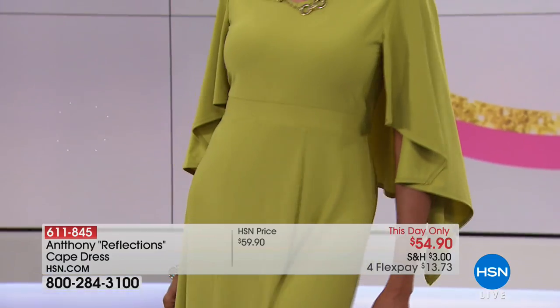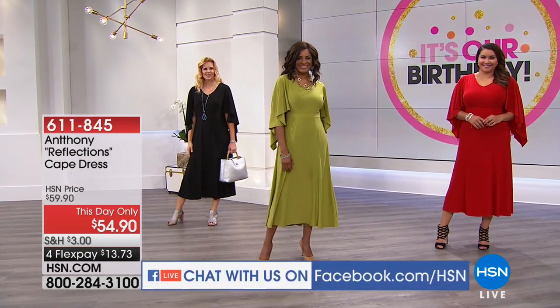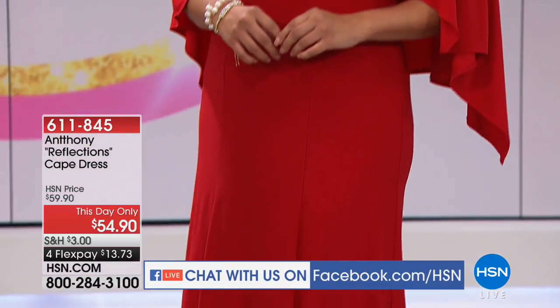One of our callers said she wore your Strut in My Style ruffle dress to a wedding and said it was beautiful. Thank you so much — your dresses really are so pretty. And again, the prices — we get so spoiled.